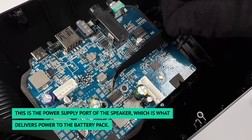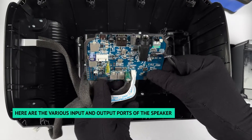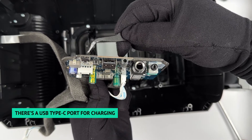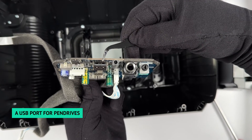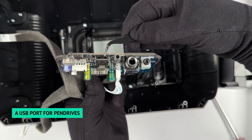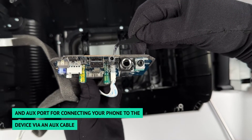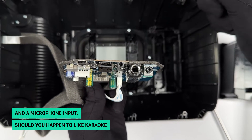This is the power supply port of the speaker, which delivers power to the battery pack. Here are the various input and output ports: a USB Type-C port for charging, a USB port for pen drives, an AUX port for connecting your phone via an AUX cable, and a microphone input should you happen to like karaoke.